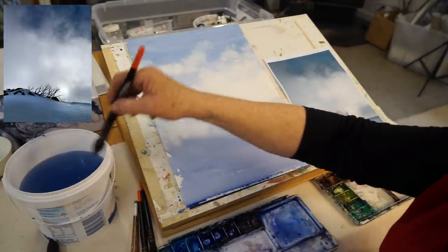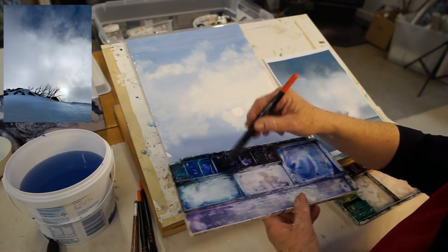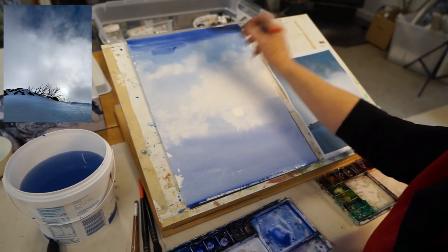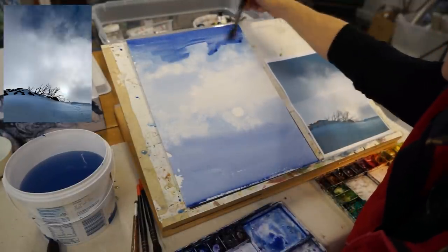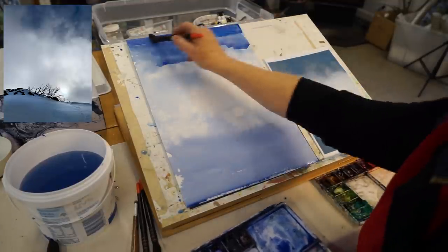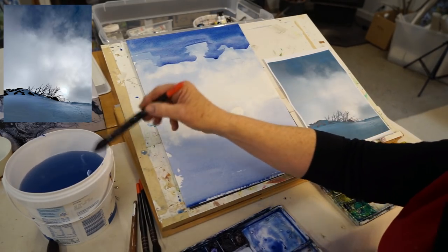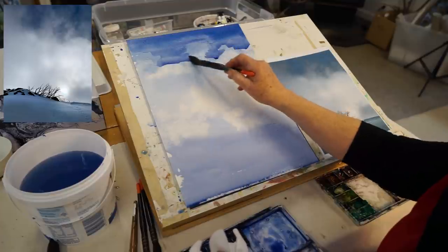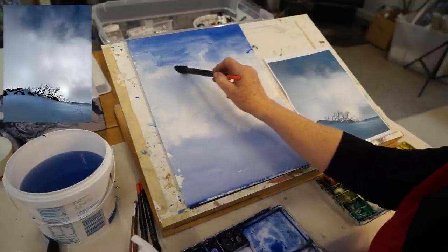I'm going to put it in now, which means I might end up with buckled paper — just one of those things you have to deal with if you're not going to stretch. I'm doing wet-on-wet now because it's already wet underneath. I want it almost black up there. Now take all the paint off the brush, go back to water, and run water into the edges to soften them up again. I don't want any hard edges in the sky.